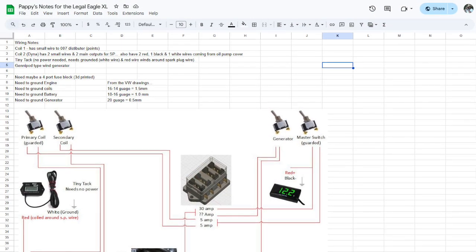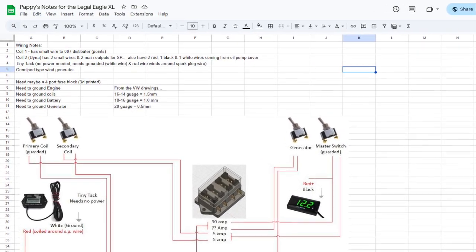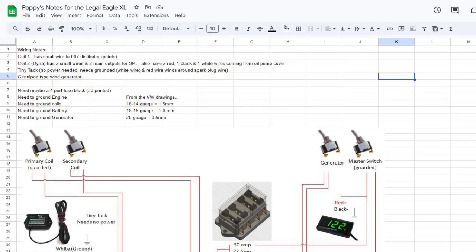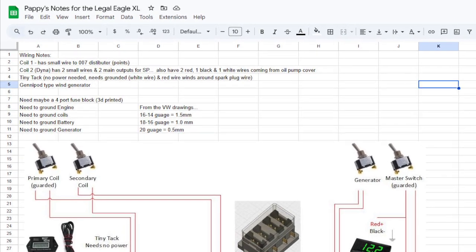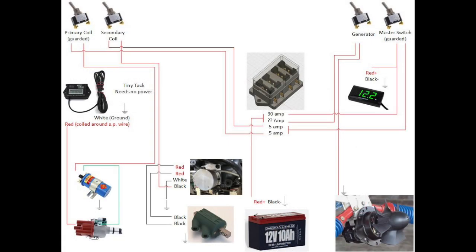Here you can see I sketched out what I knew and where it all goes. As with everything on my Google Sheet workbook, it's a work in progress. I created a new tab and wrote down the known facts as well as the questions I have. Assuming you're like me and do not have a magneto, we start with a battery. I will first fuse the main wire and then go to a master switch. From the master switch, I will then go back to the fuse block and fuse the wires that will go to both of my coil switches and then to the respective coils.